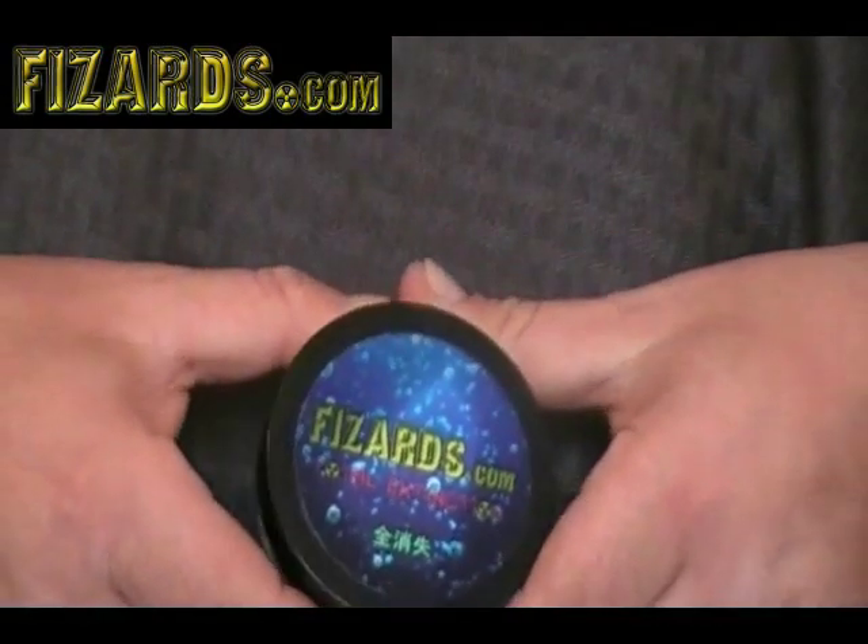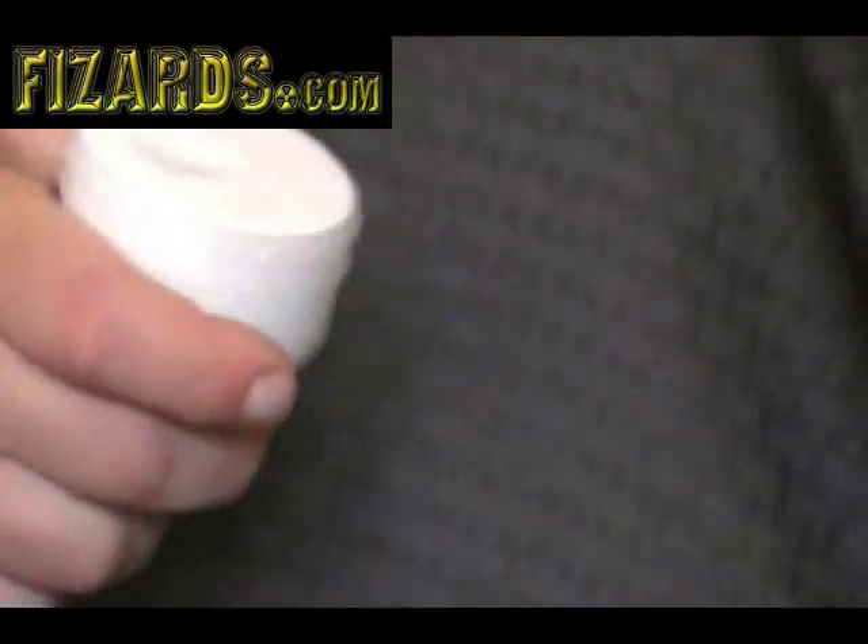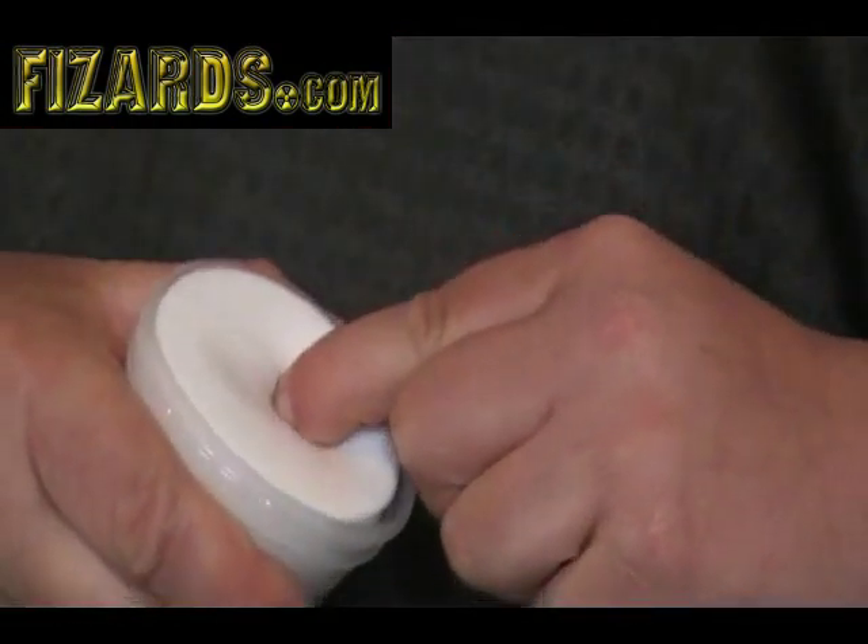This is a fizzard. I'll show you guys how to use it. A fizzard is a putty-like substance.